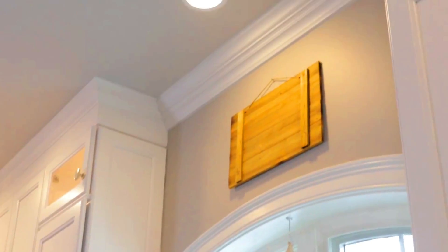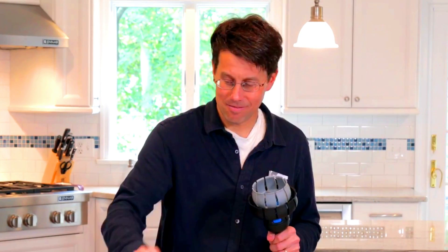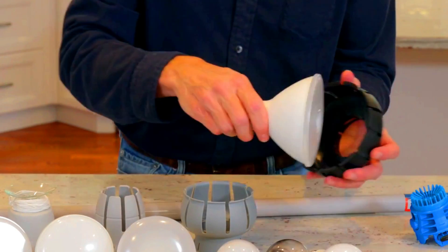Unger Universal Bulb Changing Kit. The Unger Universal Bulb Changing Kit is a versatile and easy-to-use kit that can be used to change light bulbs of all shapes and sizes, both indoors and outdoors. It includes a lightweight telescopic pole with a range of up to 11 feet, as well as five different bulb attachments that can be easily swapped out.